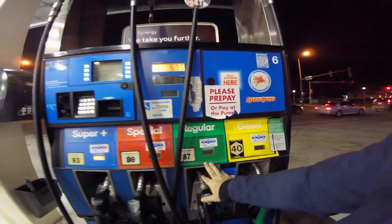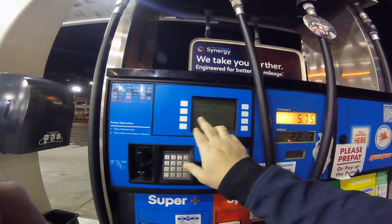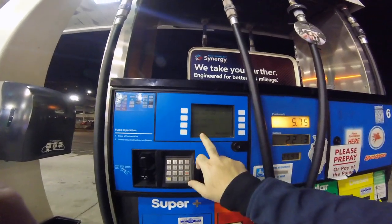So let's see here, there's a keypad and there is pay credit here, pay debit here, pay inside. So I'm gonna use pay credit and we'll see how that goes.